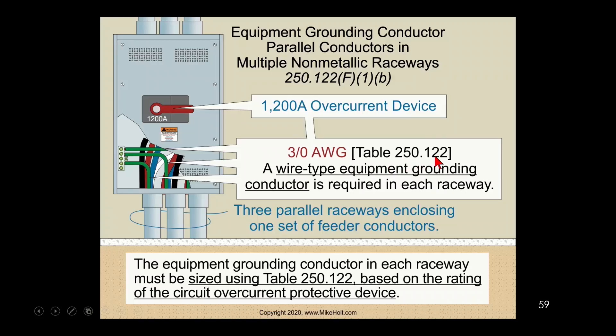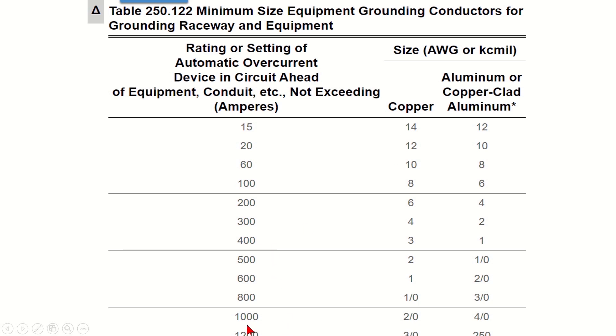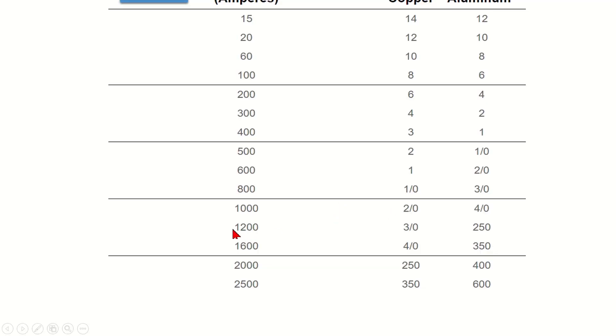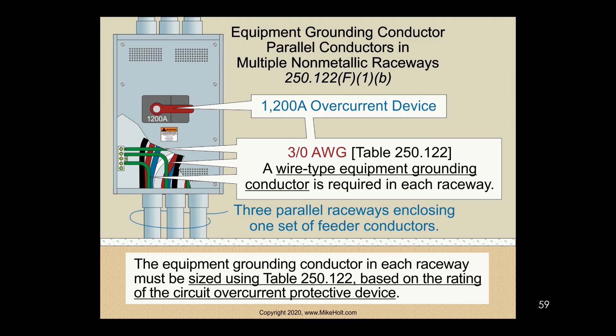What 250.122 says is that you size the equipment grounding conductors in accordance with Table 250.122, based upon the rating of the overcurrent device. In this case we have 1200 amps. Brian is going to show me Table 250.122 — at 1200 amperes that would require a 3/0 AWG conductor. So we need a 3/0, but we're paralleling into three raceways. That's fine — no problem there — but the equipment grounding conductor is 3/0 in each raceway.